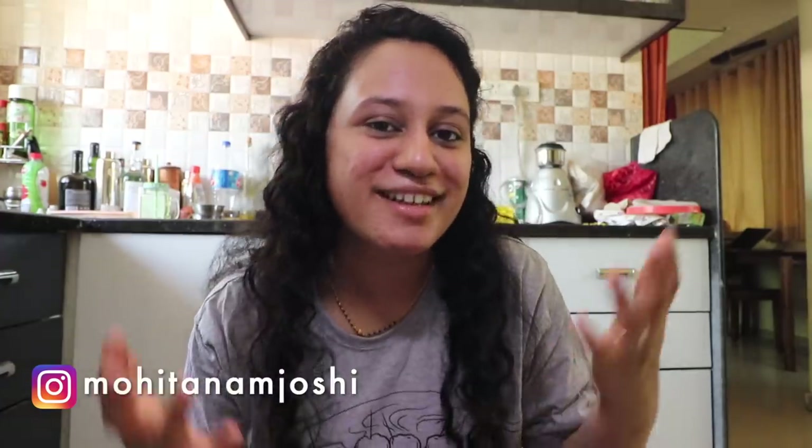Hey guys, welcome back! My name is Mohina and I make food and book related videos on this channel. This is going to be yet another cooking vlog. I am going to cook lunch right now, and today I'm actually attempting a new recipe that I've never made before. I'm going to make some ragi mudde for the first time, so my fingers are crossed, and I'm going to combine that with some egg curry.